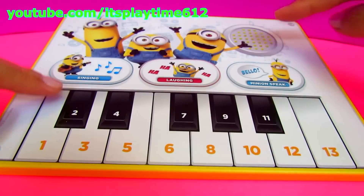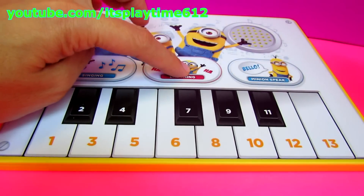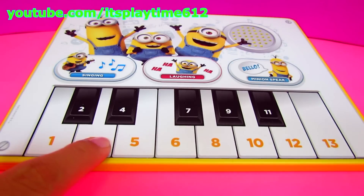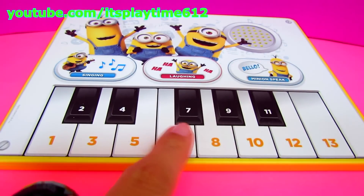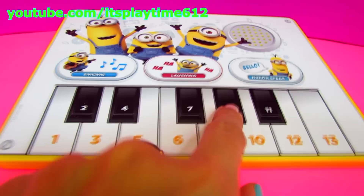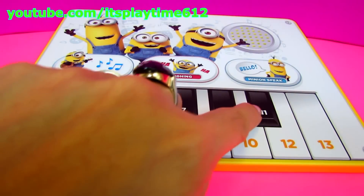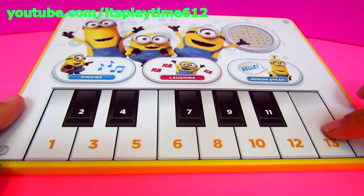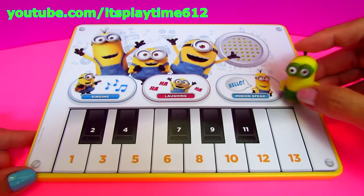The speaker is here and the keyboard is here. Let's press the laughing mode and press one, two, three, four, five, six, seven, eight, nine, ten, eleven, twelve, and thirteen. Now let's try to press the speaking mode using our Minion Kevin.